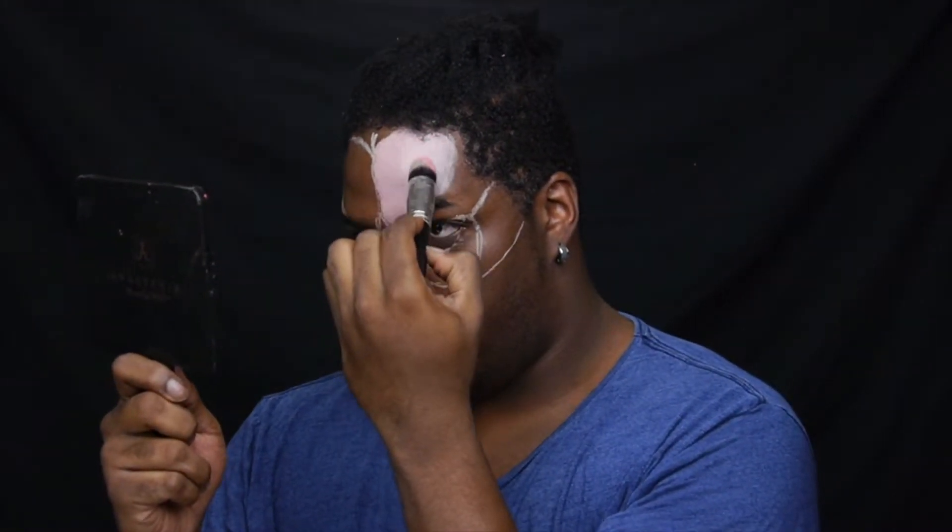Next I'm going to take this neutral palette from Wet n Wild. I'm going to mix the tan and the red shade to kind of get a slightly pinky tone face base, and I'm going to go ahead and start filling in the areas where I kind of shaded with the Urban Decay liner.